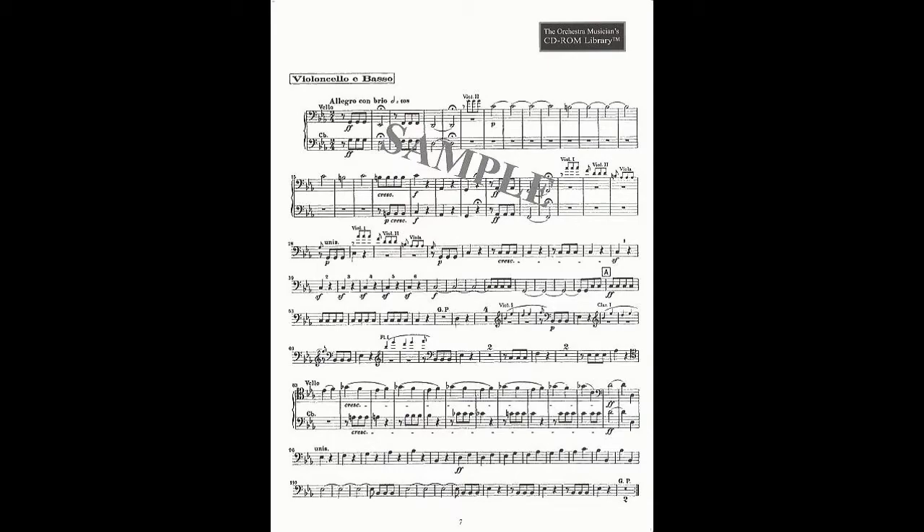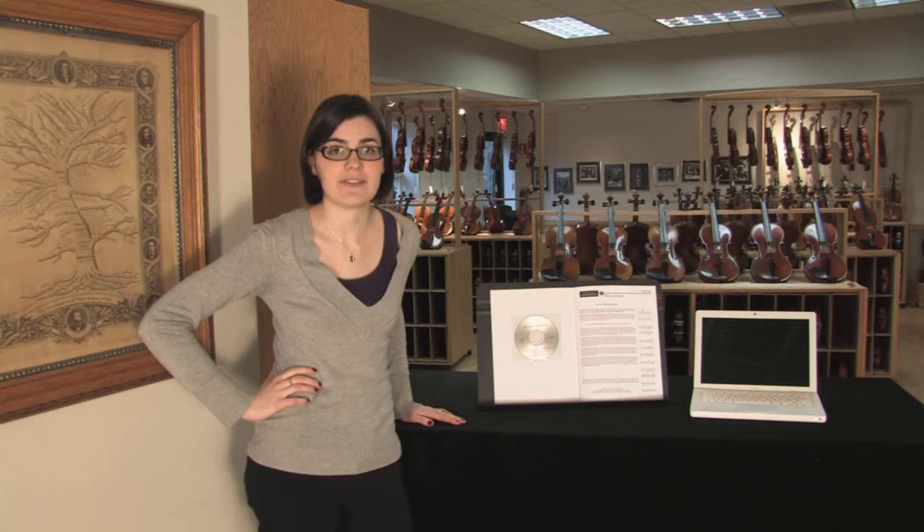Each CD-ROM contains pieces in their entirety which are able to print out multiple times. The violin CD-ROMs have the first violin parts and second violin parts available, which are sometimes hard to find. A great benefit to being able to print these off multiple times is marking different fingerings for different choices you make or bracketing off different sections for auditions.